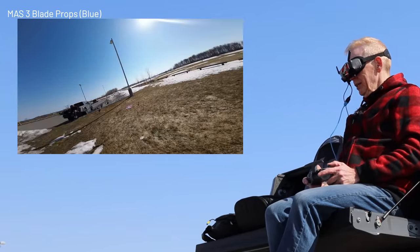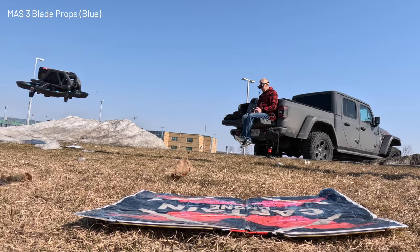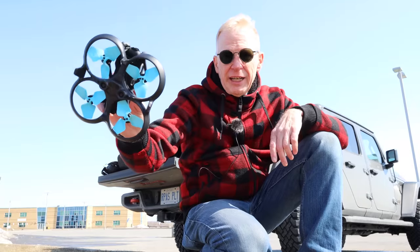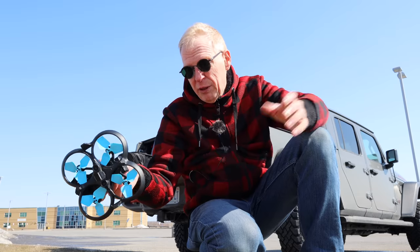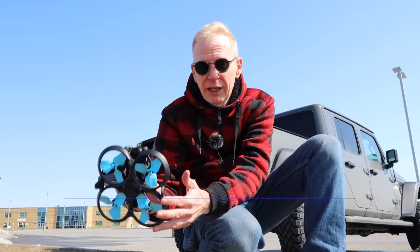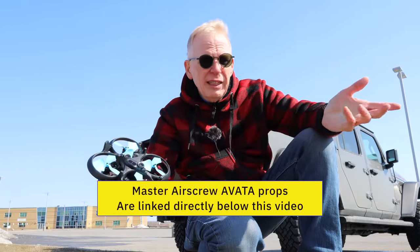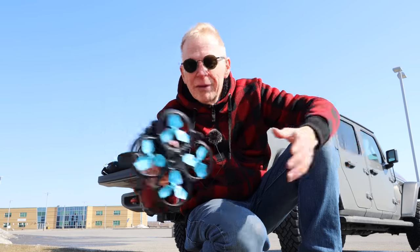Let's bring her back, slow her down, and land on the pad. That was the flight of the Master Air Screw three-bladed props in blue. I actually like these props the best out of all the props I flew, including the stock ones and the four-bladed ones. If I have to pick, the three-bladed are my favorite. Links to these props and the four-bladed ones are below — go check them out on the Master Air Screw website.